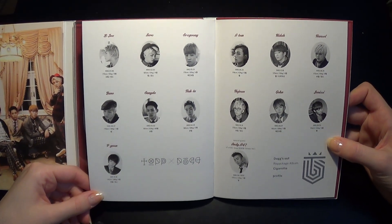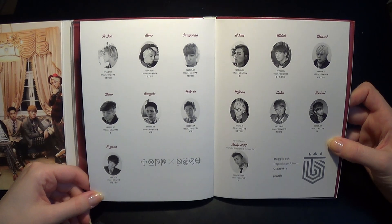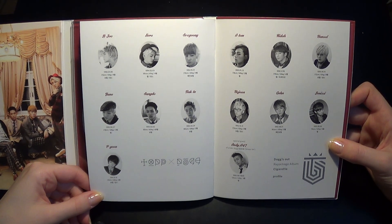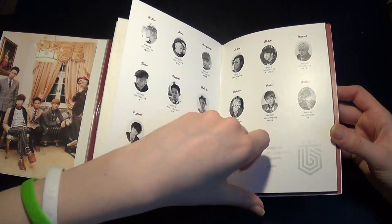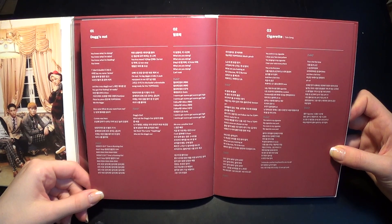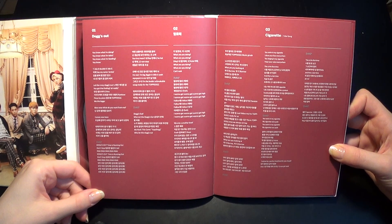Here we get all of their profiles. Lyrics. Lyrics.